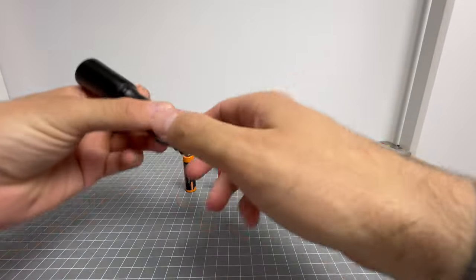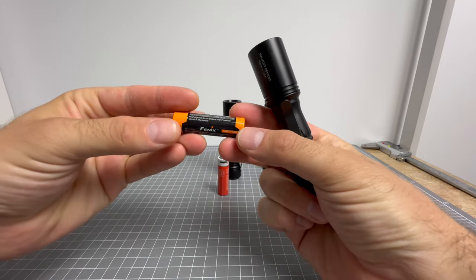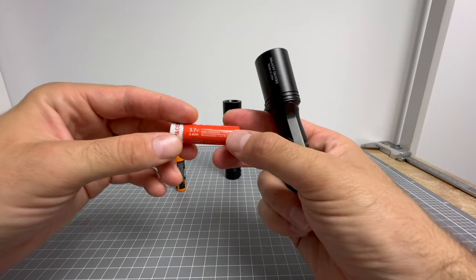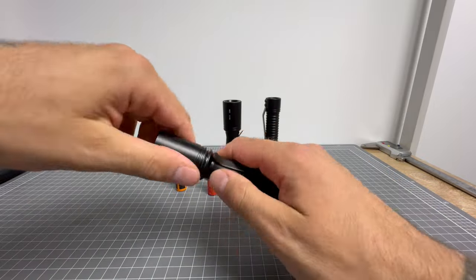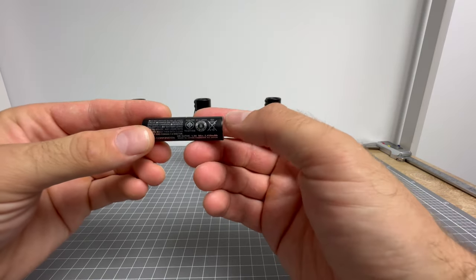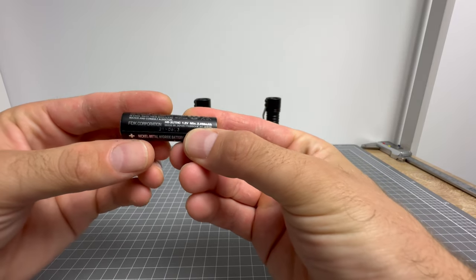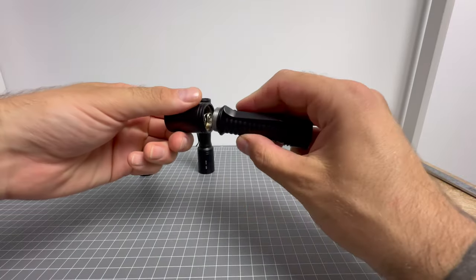Let's put some batteries in. We've got a lithium ion 14500, 3.6 volt here, and a 920 milliamp hour 3.7 volt here. Chuck those in to start with. And I've just got a Fujitsu nickel metal hydride 1.2 volt, 2,450 milliamp hour — crazy runtime. So chuck that in there.